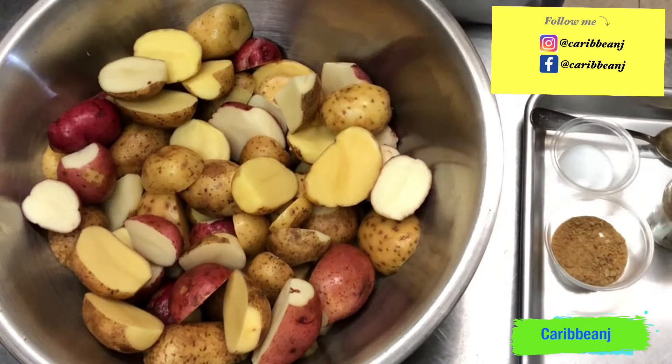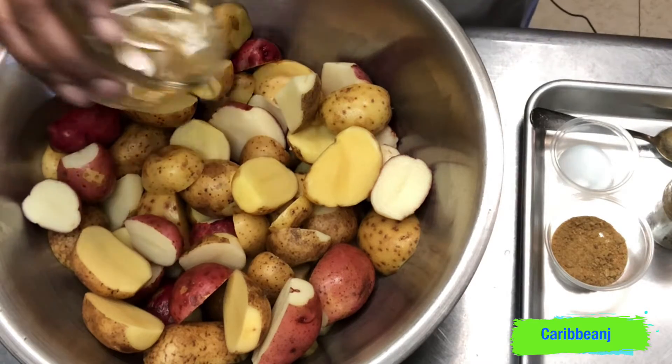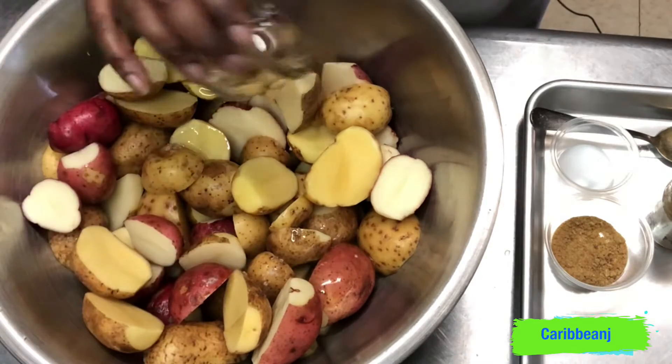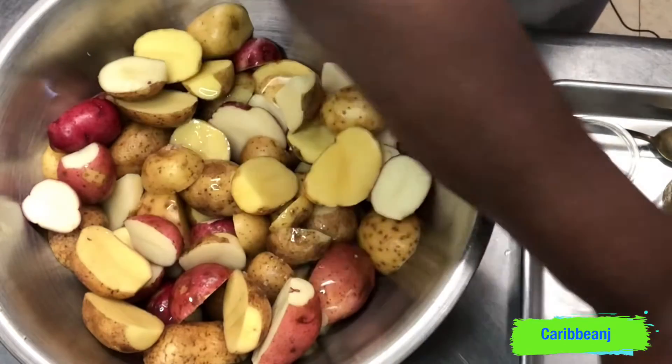Here are the potatoes already washed, and now we're gonna start to season them. We're gonna start with the olive oil — you can use whatever oil you have. You can use vegetable oil, and what I did once was use coconut oil on them. Oh my God, wait till you try it!